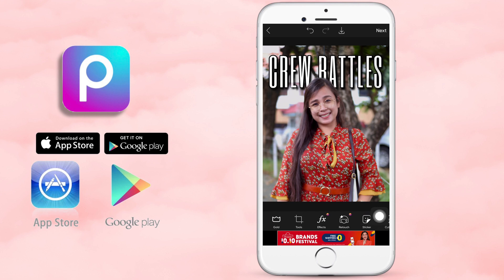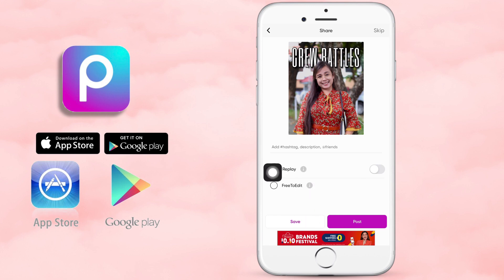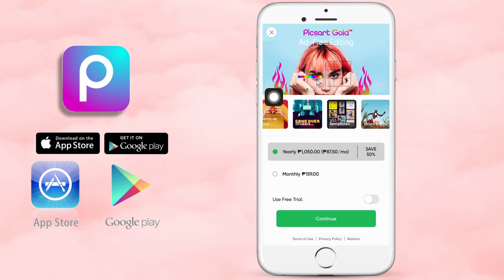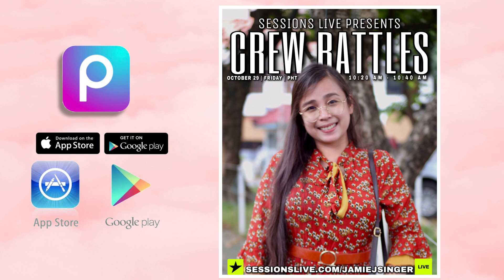Hindi na natin siya ulitin — if you want to watch it again, i-repeat nyo lang. Ayan, isisave natin. Just to remind you, may lumalabas na ganito pag hindi premium — save lang natin. Yan po yung process ng pagsisave. Download the photo, then X nyo lang para bumalik sa dati. This is the final edit — nag-add lang tayo ng mga ibang text, same process lang. That's it guys, thank you so much for watching! Don't forget to subscribe, like, share, and click the notification bell button. Thank you so much, God bless!